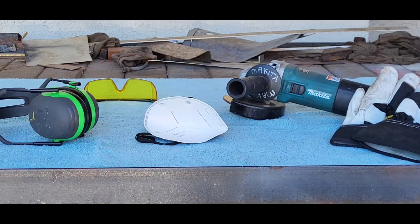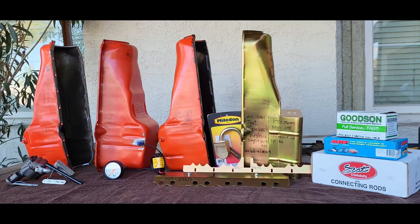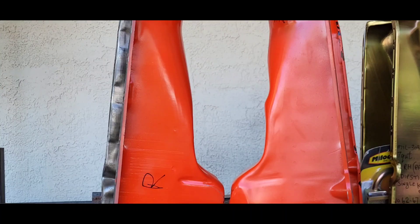Of course you practice safety first, but for those who forgo it, you need to protect yourself. If you're grinding anything, at a minimum you need safety glasses, an N95 mask, hearing protection, and some gloves.